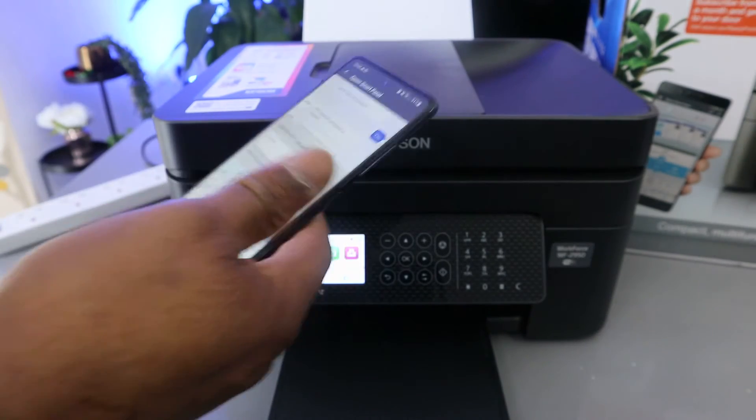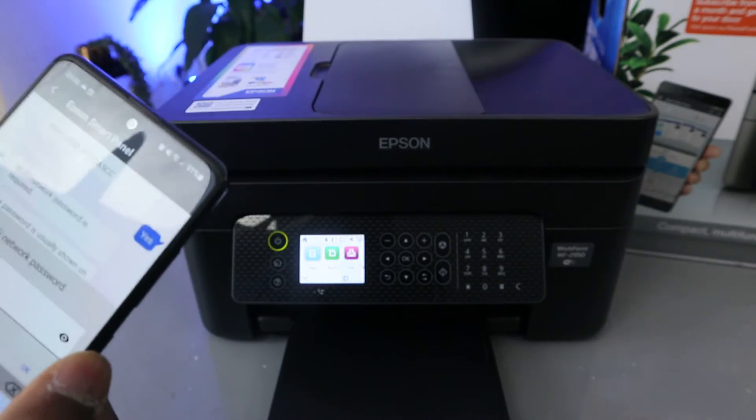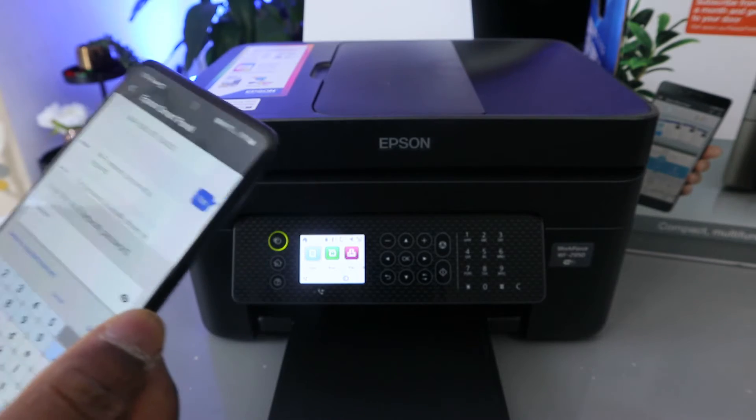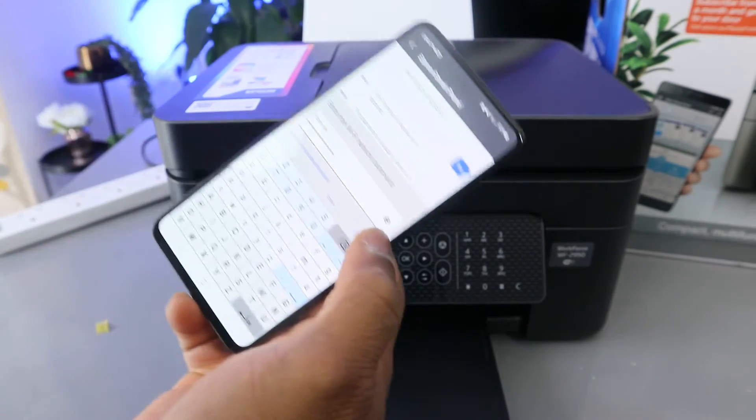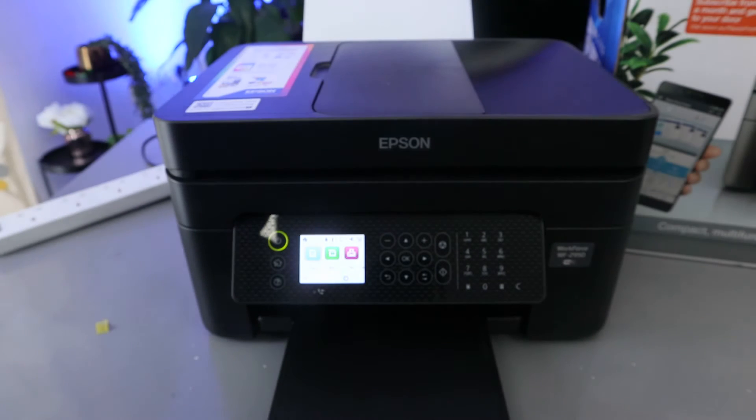Now you need to enter your Wi-Fi password. The password is the same one you use for your mobile device or home Wi-Fi — you get it from the back of your router. Be mindful that the password is case sensitive: if you need a capital letter, use a capital; if lowercase, use lowercase. You can tap the eye icon to check the password you've entered and verify it is correct.